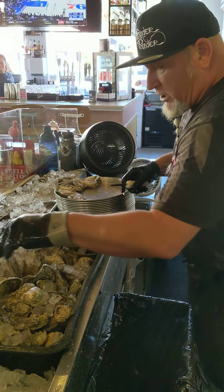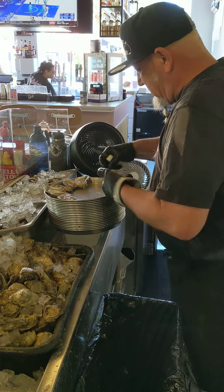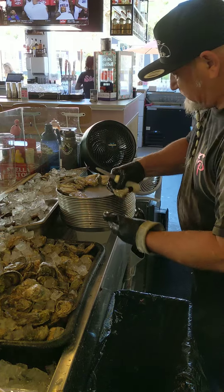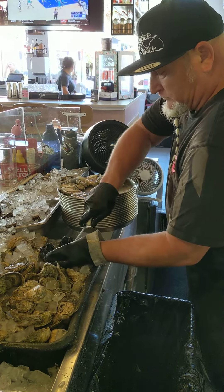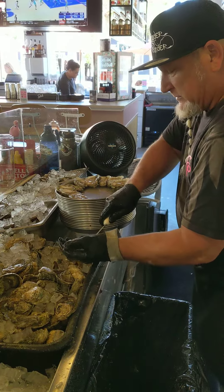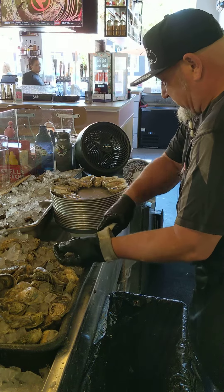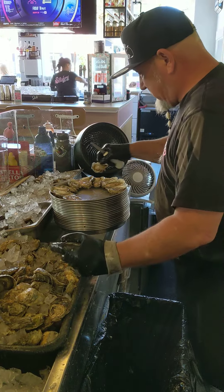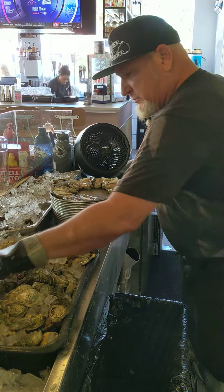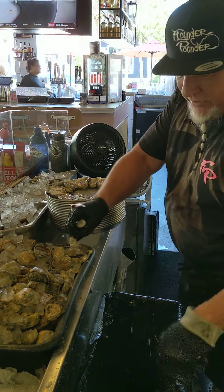Some people say they want all the liquor, but sometimes I'd rather get all the shell out and leave all the liquor. There's plenty of liquor left when they're nice and fresh like this. Popping and popping. I'm still working on my angles — I figured out one day. I'm still learning. So when they're bad, you don't let them see the table — let them see the trash can. Going to the next one, get you another good one.